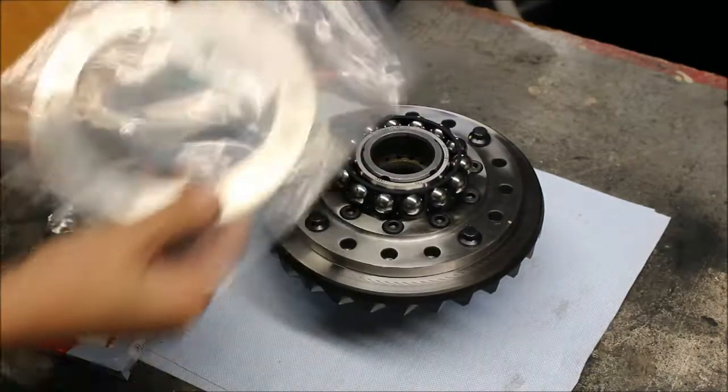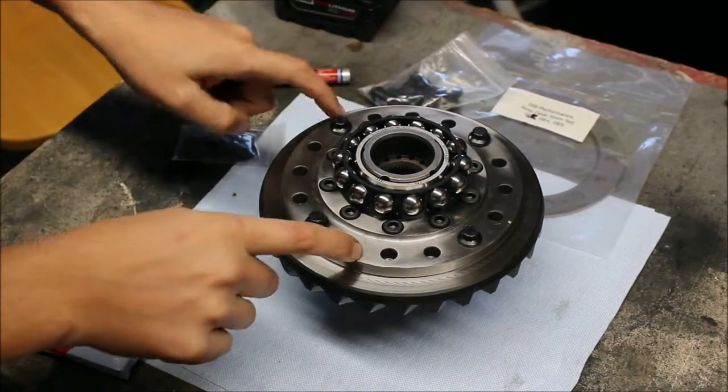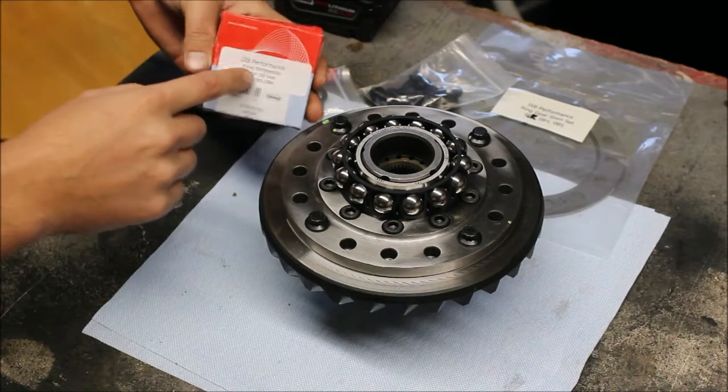When you receive your diff, you should have a shim set, the rest of the bolts that hold the ring gear onto the flange, a pack of washers we'll get to later, and you'll also have an outer oil seal.